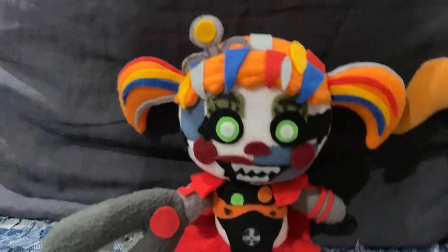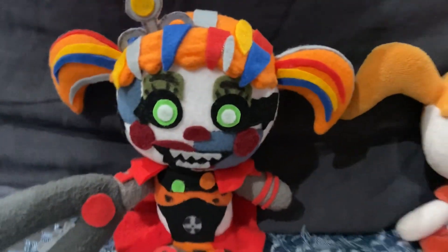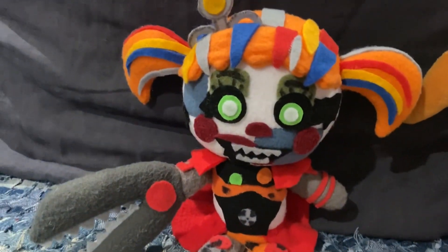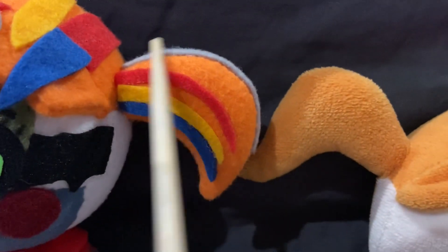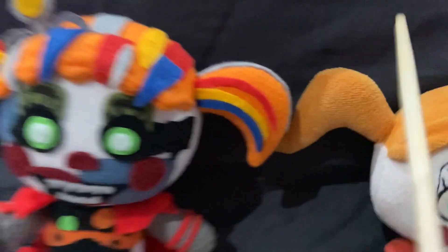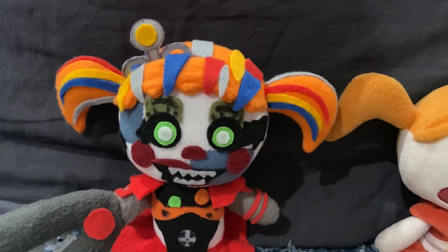But here we have Scrap Baby — I think she looks really, really cool. It's just a baby pattern with a few changes, such as the pigtails on the baby plush, they swoop outwards, and with my Scrap Baby they kind of swoop downwards. I looked at some pictures of Scrap Baby online and her pigtails seem to always swoop down, so I just did that.